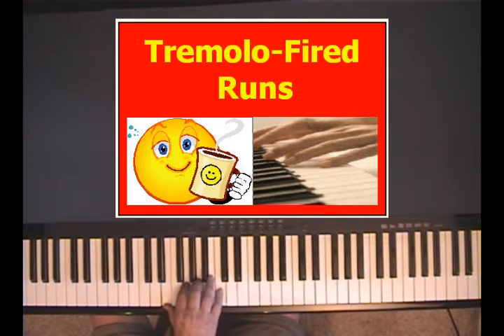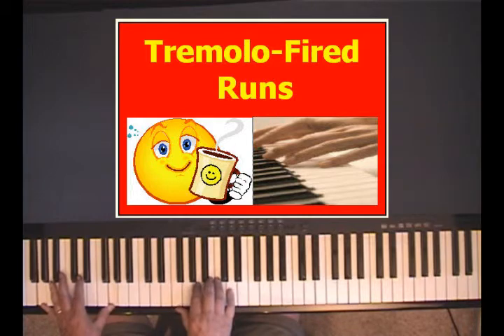Now I'm going to go up to the next chord. I'm just going to move my hand up one white key each to that chord — I call that the G9th chord. In order for that to be a G9th, you have to play a G in your left hand.